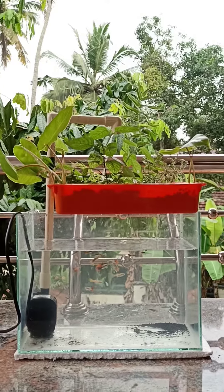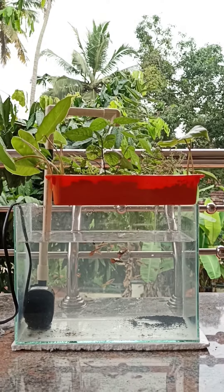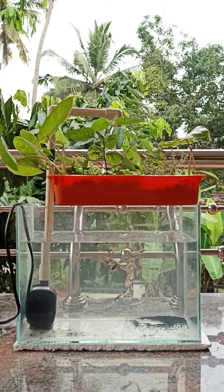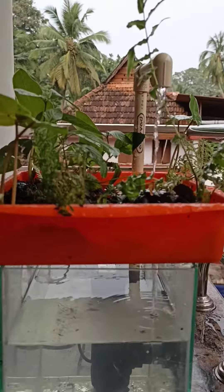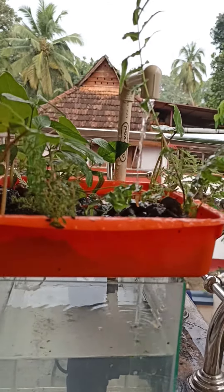Aquaponics is a system of aquaculture in which the waste produced by the fish or other aquatic creatures supplies the nutrients for plants grown hydroponically, which in turn purify the water and provide more dissolved oxygen for the aquatic organisms to survive.